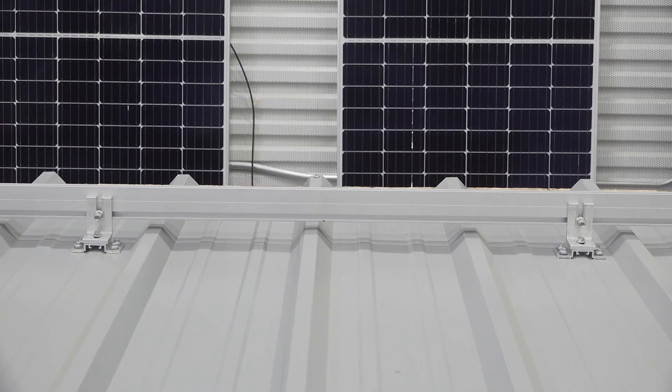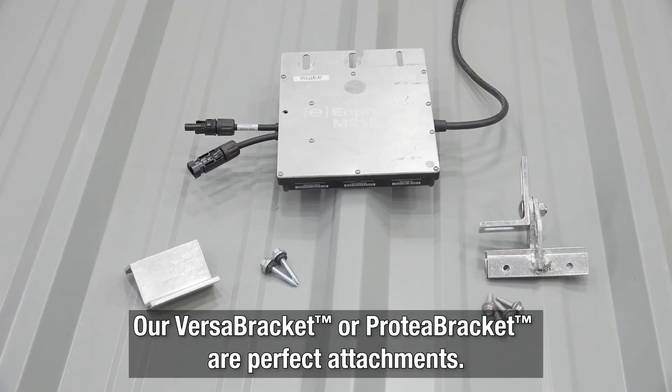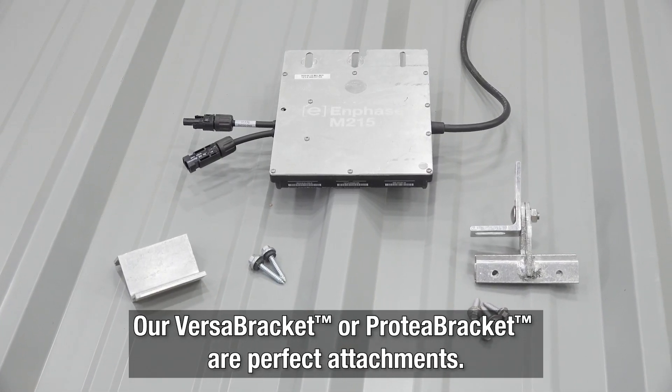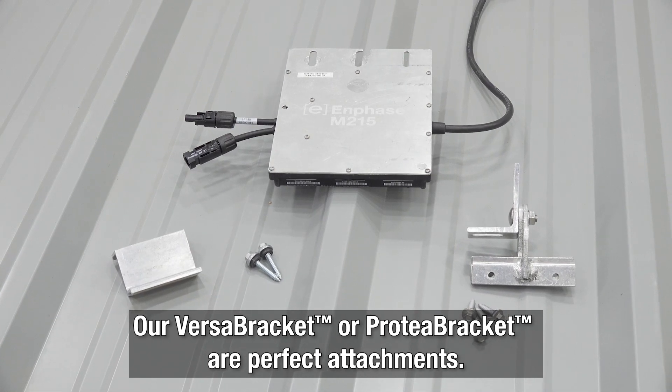When it comes to mounting your solar PV array ancillaries like optimizers and microinverters, our VersaBracket or Protea Bracket are the perfect attachments. You can find them on our website too.